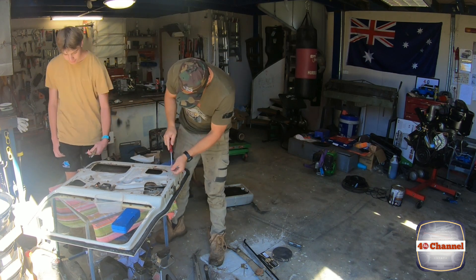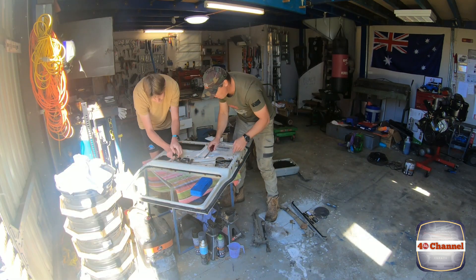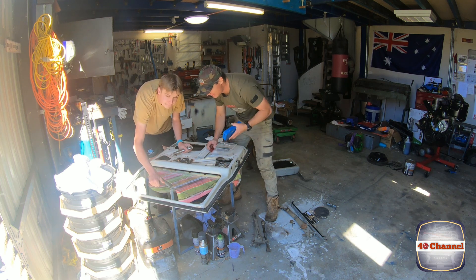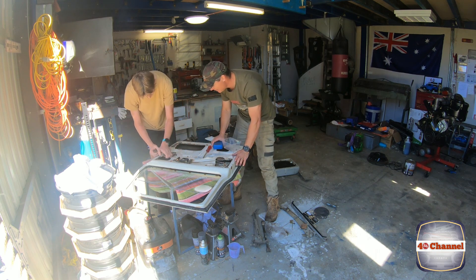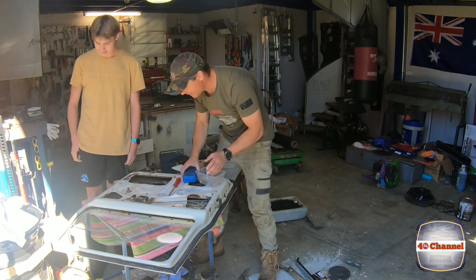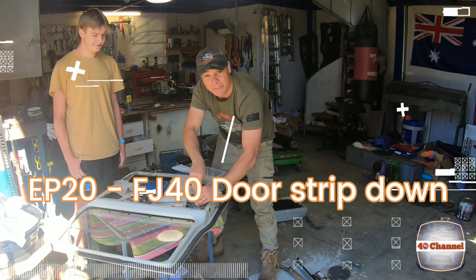Let's wind it down and start stripping this apart. The window is not even attached into the winder — wind it all the way down and push it so it makes it easier. If the window is not even in the winder at all, this door is really cautious. We're not going to go into detail on how to strip the door down because we already have a video for that — check that video out.